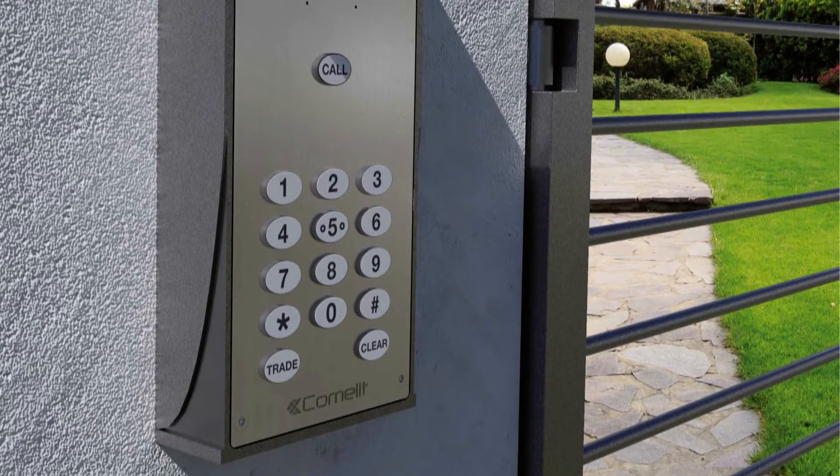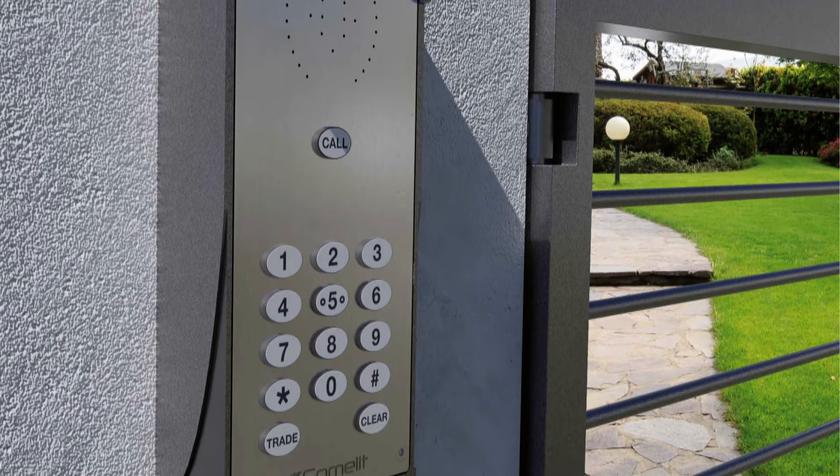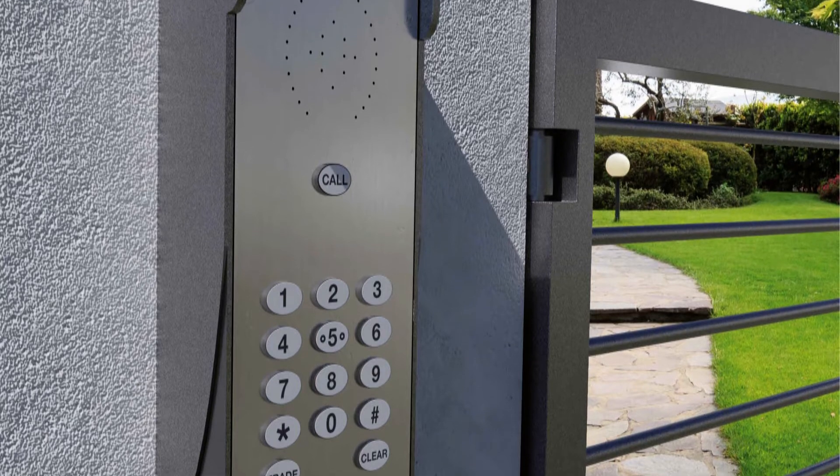Hi, I'm Gareth Goodall, the BDM for South London for Comlit UK. I'd like to talk to you today about our Comlit GSM kit. Our GSM kit comprises of three parts: a surface mounted external panel, a power supply, and an external antenna.